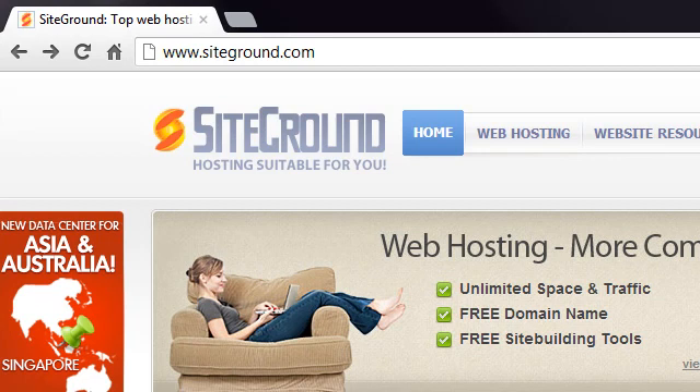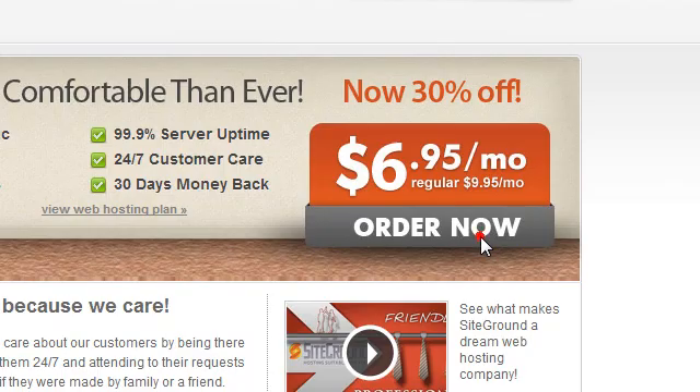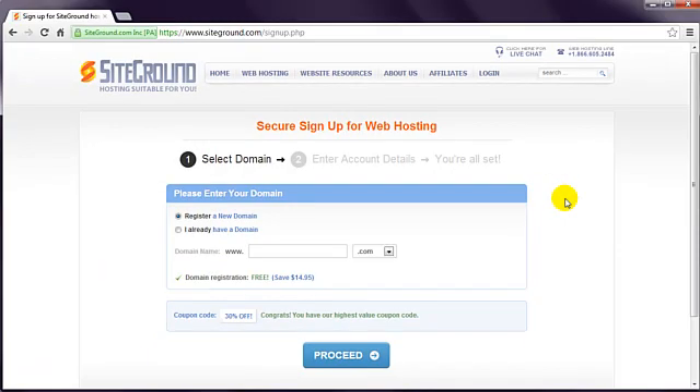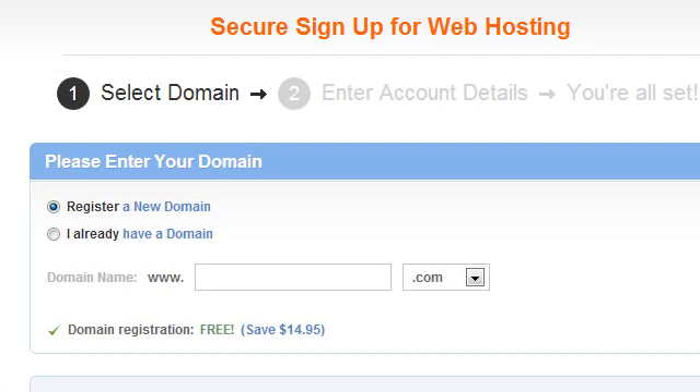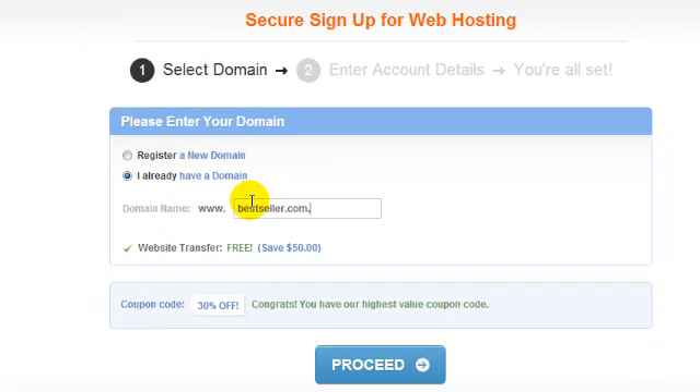Start at www.siteground.com and click the Order Now button. Simply go through the registration procedure, which starts with your domain name. Enter your desired domain name here. Or, if you already have a domain, choose this option and enter your domain. Click the Proceed button.